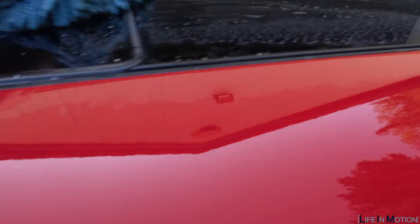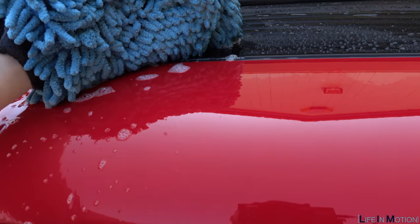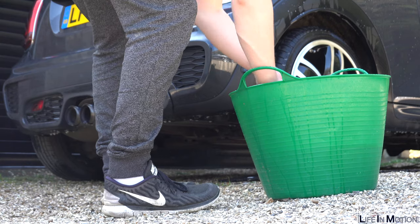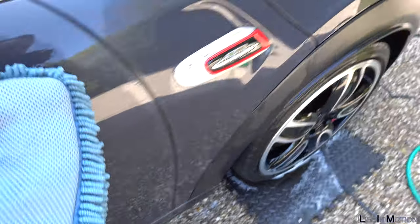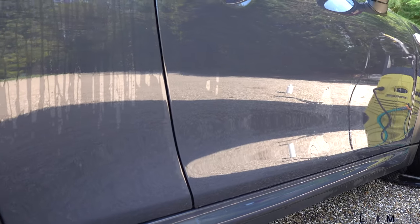I start at the top and work my way down. The mitt I use isn't microfiber but it's the type that stops grit getting stuck into it. Make sure to keep cleaning the mitt — I put it in the wash. I start at the top and work my way down so when I rinse, I can start at the top again and work down. I leave the grubby bits like the seals around the arches until last, after I've done most of the paintwork, otherwise I'll just spread the dirt. Once I've washed it all with the mitt, I'll rinse it down and then we'll get onto the drying stage.